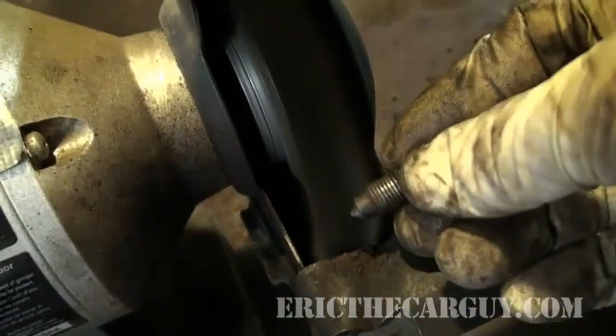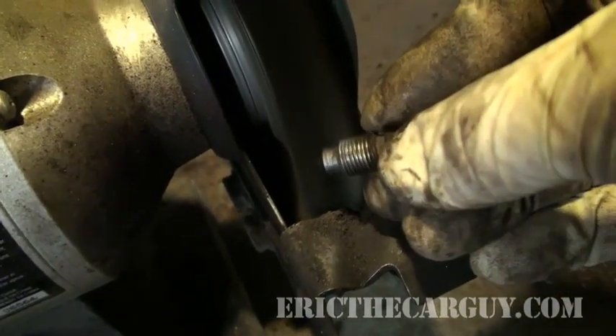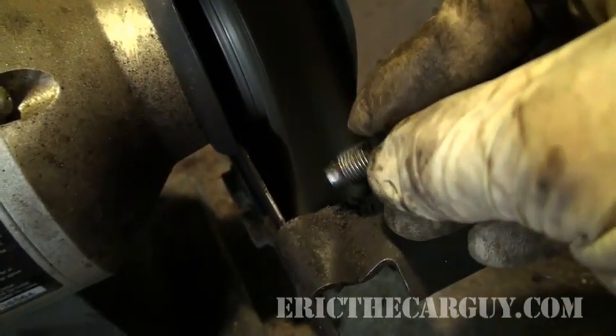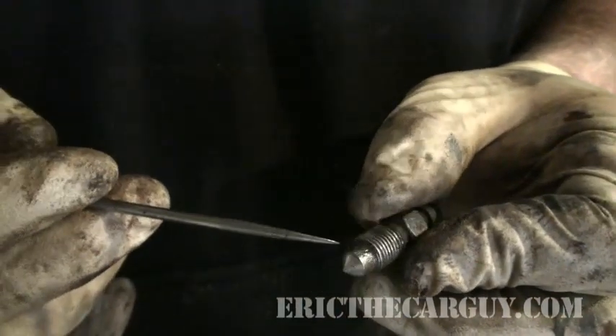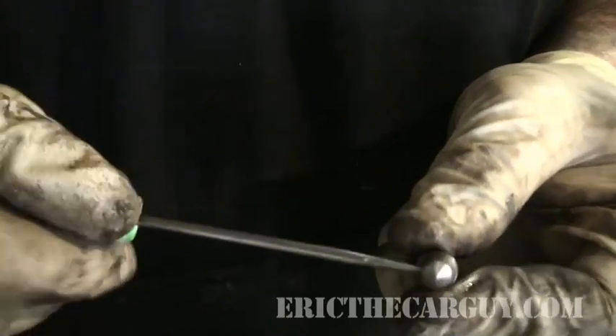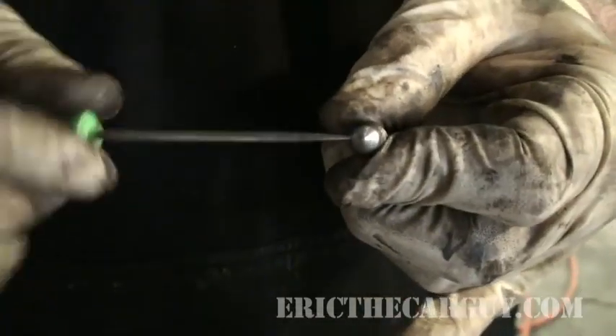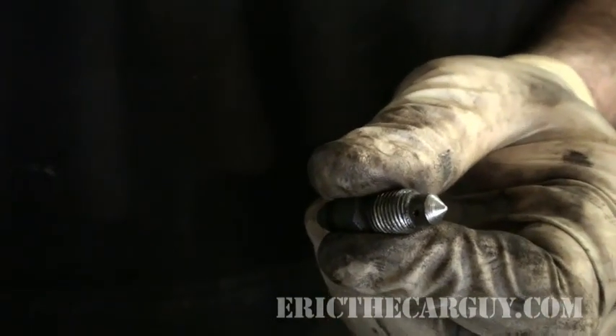Cleaning the bleeder the easy way. You may need to finish cleaning it with a pick — go in there. It's good to have these bleeders cleaned out because you never really know when you're going to need them. Now, if I didn't care about my master cylinder — not saying you'll ruin it by forcing fluid back — but there's a chance. And if there's a chance and all you have to do is make sure everything works like it's supposed to, why not do it?